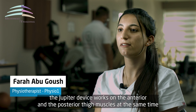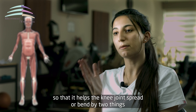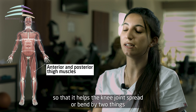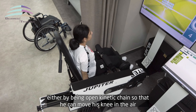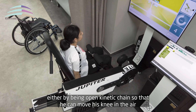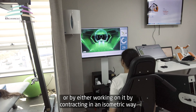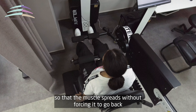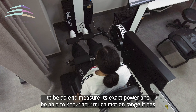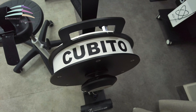جهاز الجوبتر بيشتغل على عضلات الفخد الأمامية والخلفية بنفس الوقت، بحيث بيساعد مفصل الركبة على الفرد والثني. عن طريق شغلتين: يا إما بتكون Open Kinetic Chain بحيث يقدر يحرك ركبته في الهواء، أو يا إما بيشتغل عليها عن طريق الإنقباض الأيزومتريك بحيث إن العضلة بتنقبض بدون ما تضطر تطول. وبالزبط بيقيس الباور تبعها ويقدر يشوف قديش المدى الحركي.